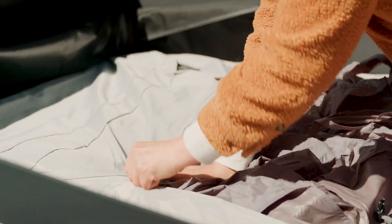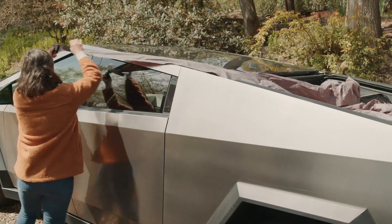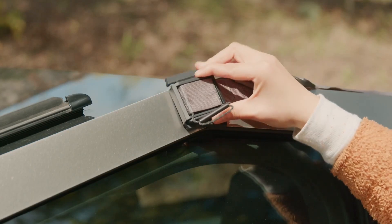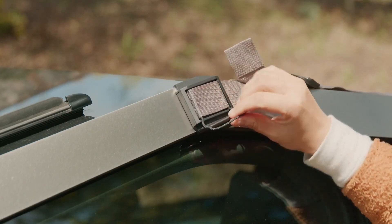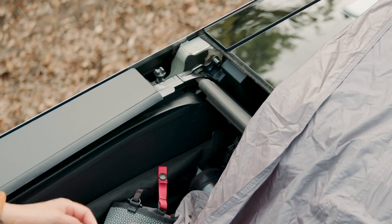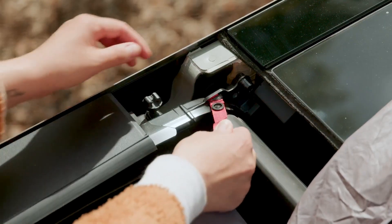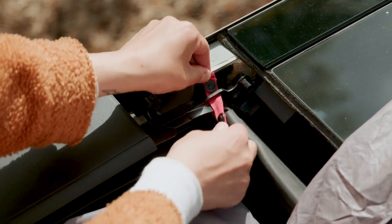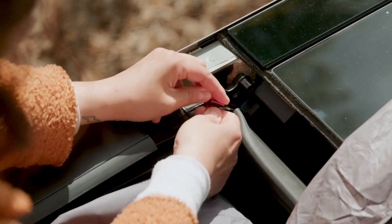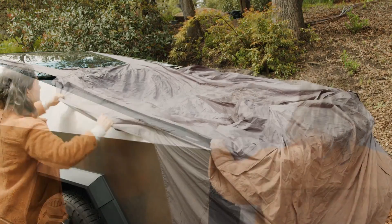Unsnap the two black snaps on the tent. Locate the two roof peak clips and attach them to the peak of Cybertruck's roof. Pinch the top and bottom of the clip to hook it around the truck, then press the metal tube into the gap to lock the clip in place. Locate the two small red straps and button them around the metal loops on the upper corner of each side of the truck bed. Ensure the red straps are buckled to the air tubes so that they're on the underside of the tube. Spread the tent neatly over the bed sidewalls and tailgate.